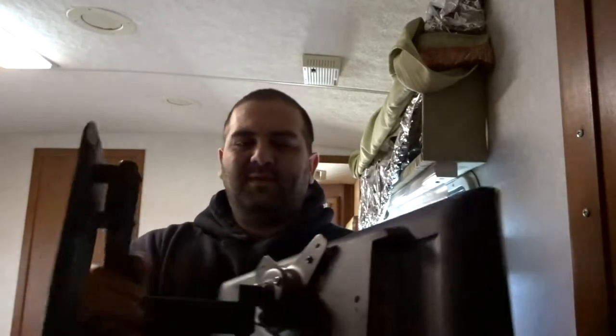Hello. Today I'm going to be mounting my TV into this little cabinet. It's just a little 19-inch TV — going to be a little bedroom TV. I have this wall bracket here which I tried mounting to this little table thing that swivels, but it doesn't work like it's supposed to for a flat screen.